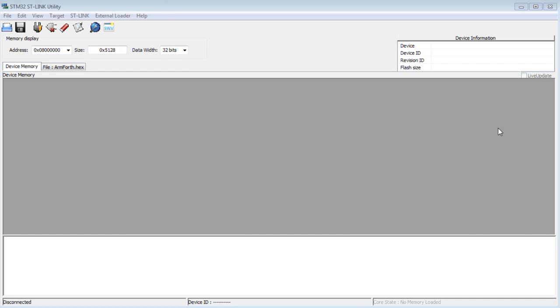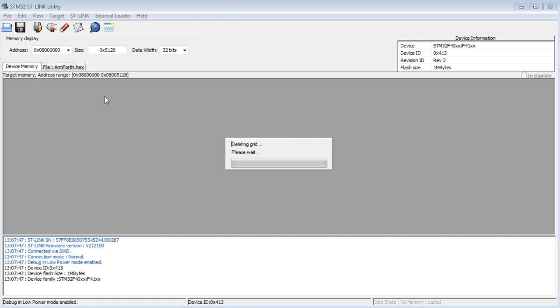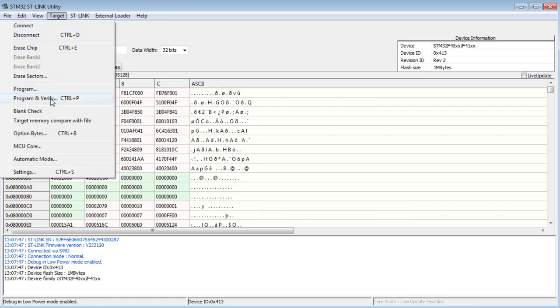I have the STLink utility up and running on my computer — this is a free download from STMicroelectronics. My discovery board is plugged into my USB port, powering the board and connecting to the STLink software. To connect to the board, go to Target and select Connect. You can see it's connected — the output screen shows 'connected via SWD,' which is our Serial Wire Debug.